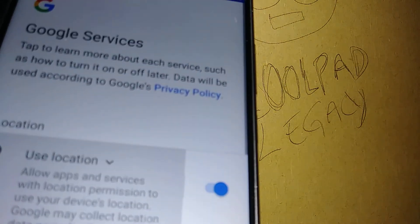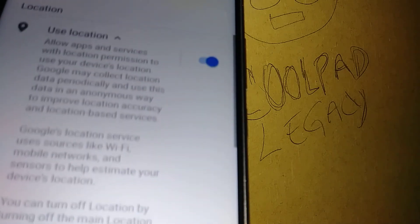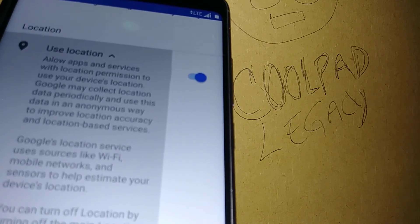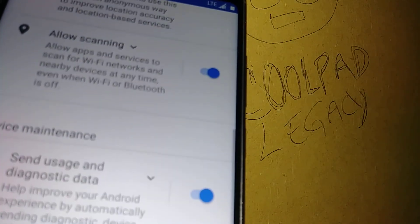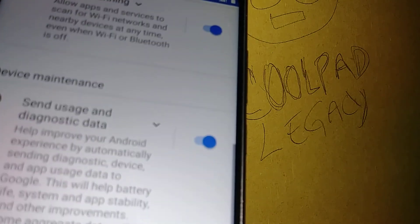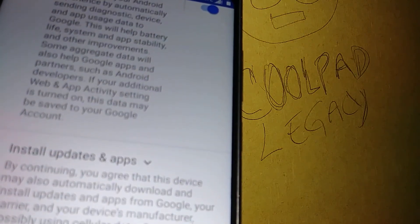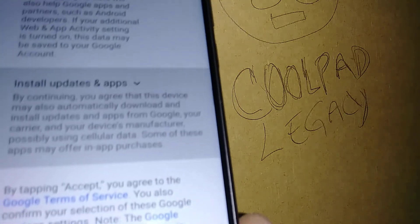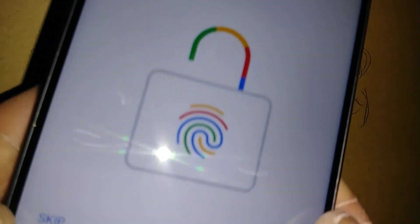The next step is Google Services. I highly recommend you leave everything on, because the first search results you receive will be based on your phone's location. Also, if there's any Wi-Fi available in your area you can use it, and you'll receive notifications for any Android updates so you can download them and keep your phone up to date.